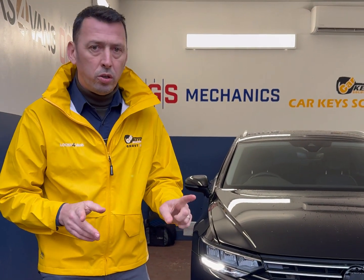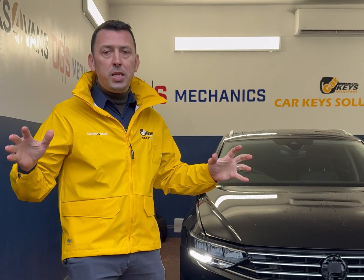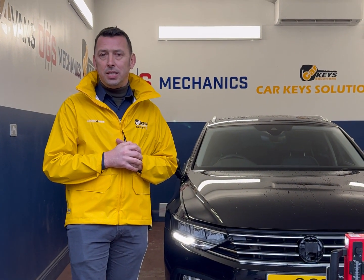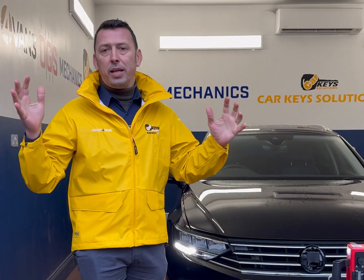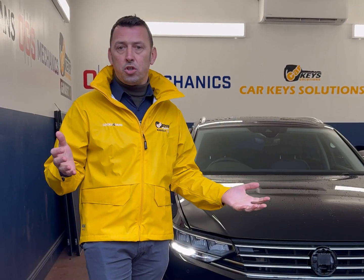Again in the workshop here in North London, OGS Mechanics. Today's topic is the radar calibration. What is the radar? Radar is part of the ADAS system. ADAS is an umbrella that covers several systems made to improve the safety of both the driver and pedestrians.